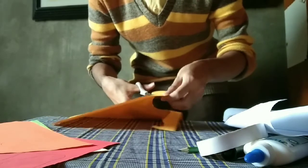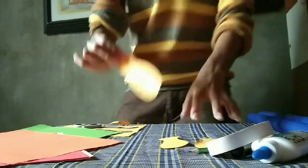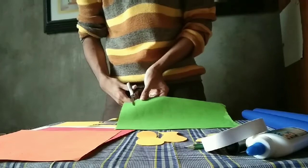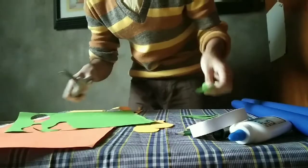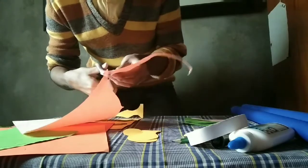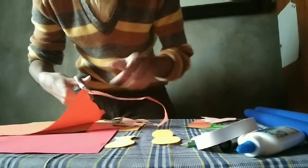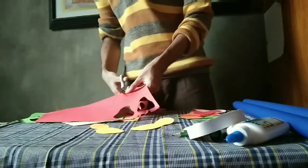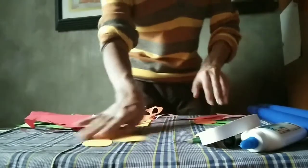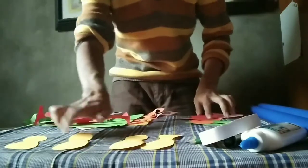And then cut it. Cut all the pieces that we need to combine the peacock. Now we are going to arrange the parts of the peacock's body.